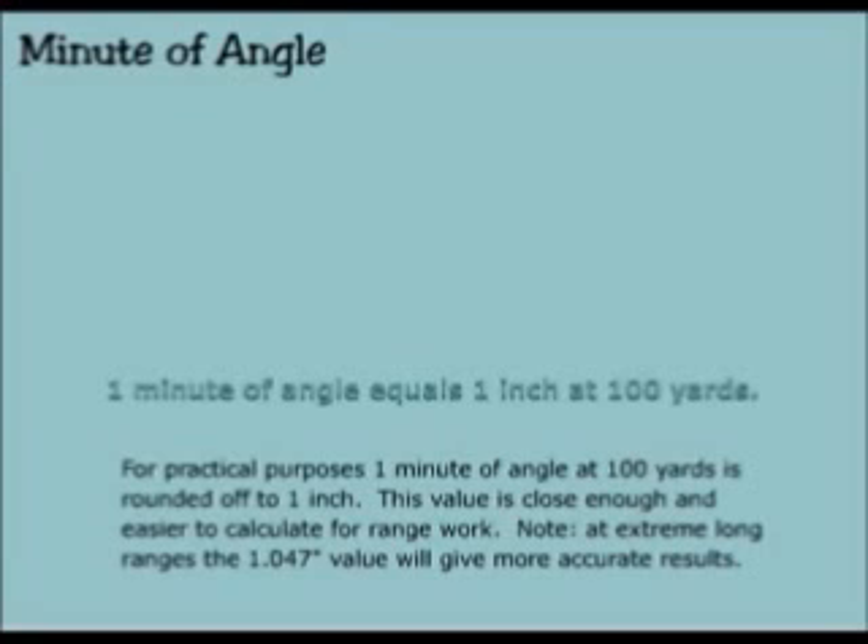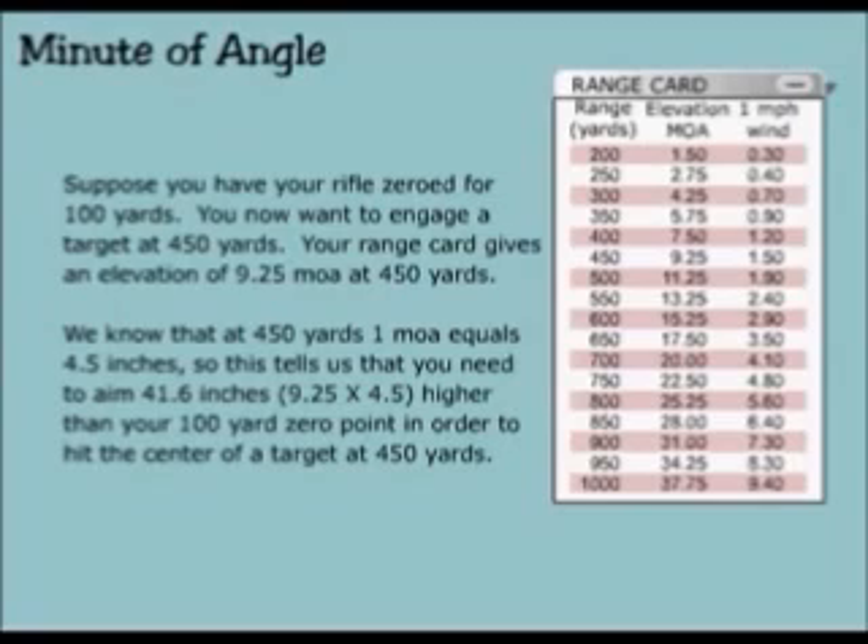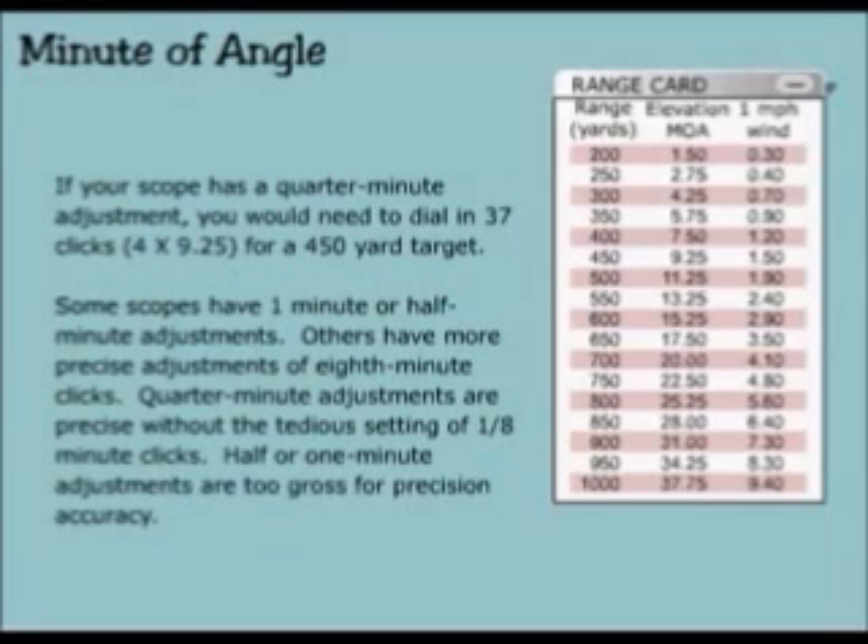However, note: at extreme long ranges, the 1.047 inch value will give more accurate results. Suppose you have your rifle zeroed for 100 yards and you want to engage a target at 450 yards. Your range card gives an elevation of 9.25 minute of angle at 450 yards. At 450 yards, one minute of angle equals 4.5 inches, so you need to aim 41.6 inches — 9.25 times 4.5 — higher than your 100 yard zero point. If your scope has a quarter minute adjustment, you would need to dial in 37 clicks: 4 times 9.25, for a 450 yard target.